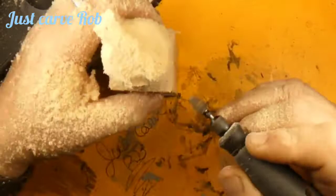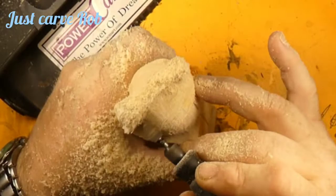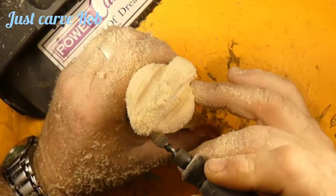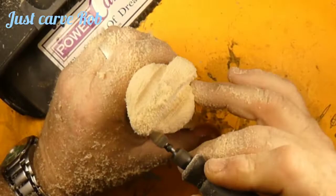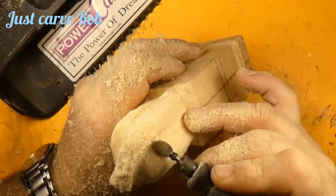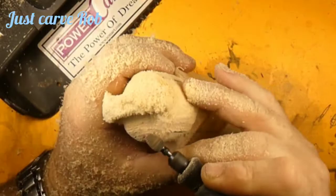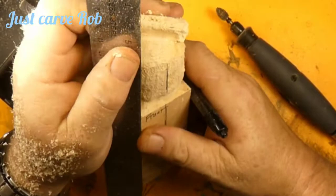Why do they call the chain you wear around your neck a necklace? It doesn't make you neckless — if anything it accentuates your neck, so should it be called a 'more neck'? A turtleneck sweater kind of makes you neckless because it's choking you. I have a big neck so I can't wear them tight, and I'm a little claustrophobic, so having something around my neck kind of freaks me out.